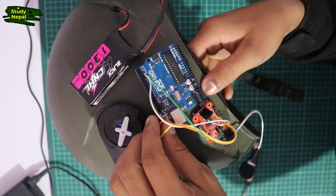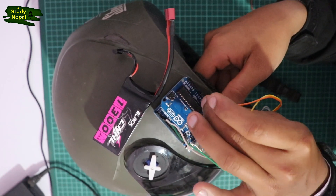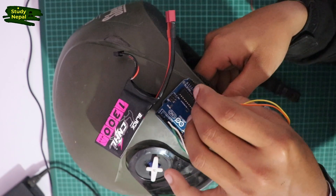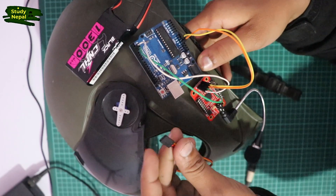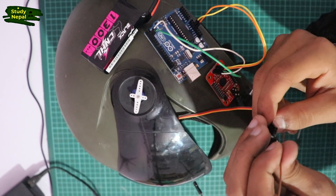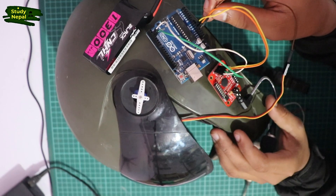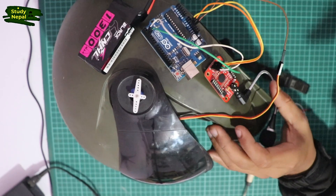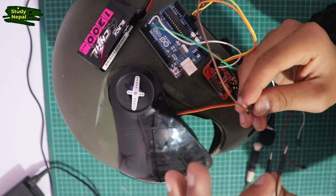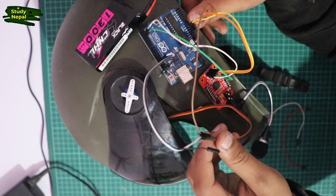In the voice recognition module, we connect 5V to 5V, ground to ground. We connect the servo. We connect the 3-tower. We connect the 5V. We connect the voltage pin. We connect the ground pin.